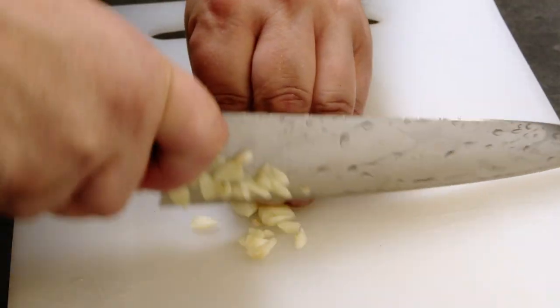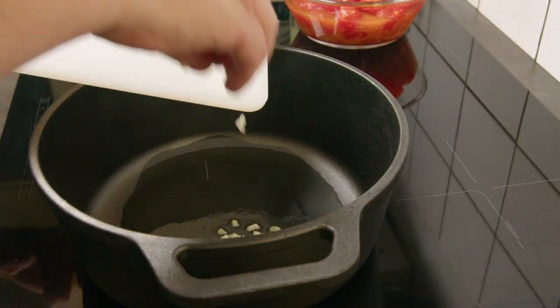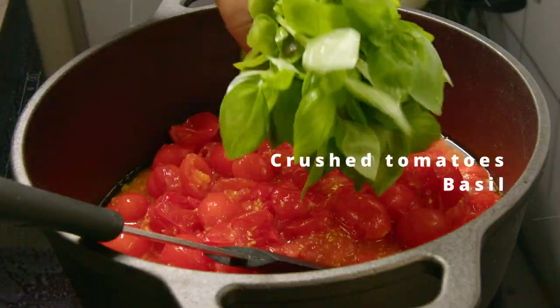Had some tomatoes that were about to burst open, so I decided to make a base sauce for my oldest daughter who doesn't live at home anymore. Took some garlic cloves and lightly fried them in some olive oil, then added some crushed tomatoes and a lot of basil.